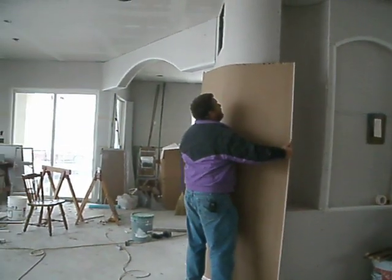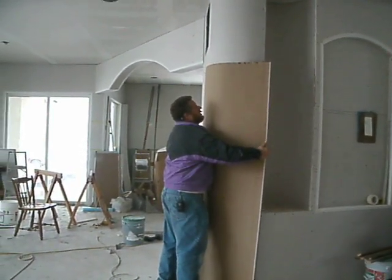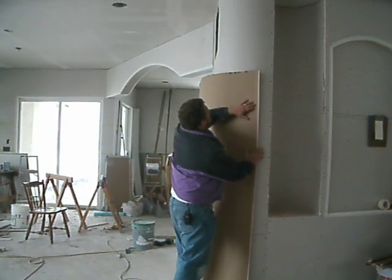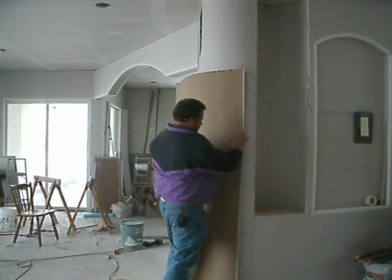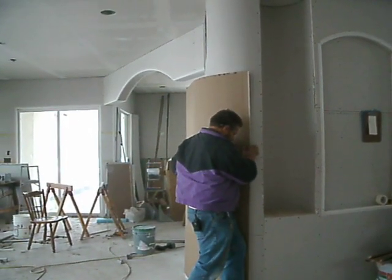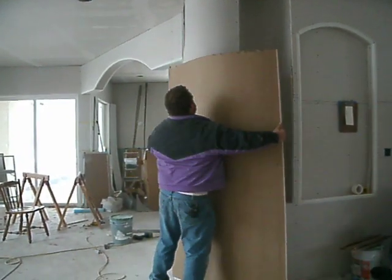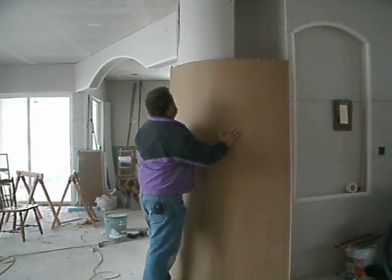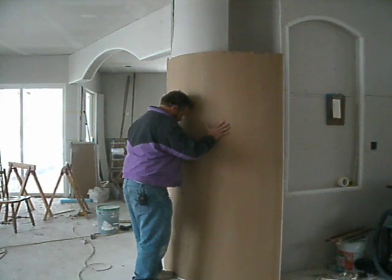We're going to massage it in place over a similar arc. You can do this over a barrel, or anything that's got a similar arc to what you're doing. I'm going to move it over this way, repeat the process, until I've got something close to what we're trying to accomplish.